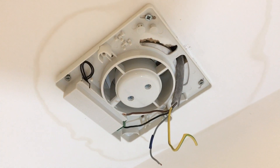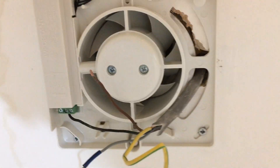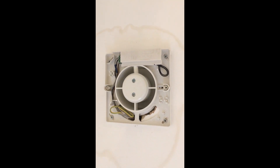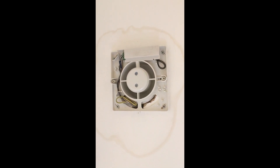Here's our new unit screwed onto the ceiling. We're just about to make the connections — we've got to find out which is the neutral terminal. We've wired that up correctly and the thing seems to be running nicely, so we will set the timer.